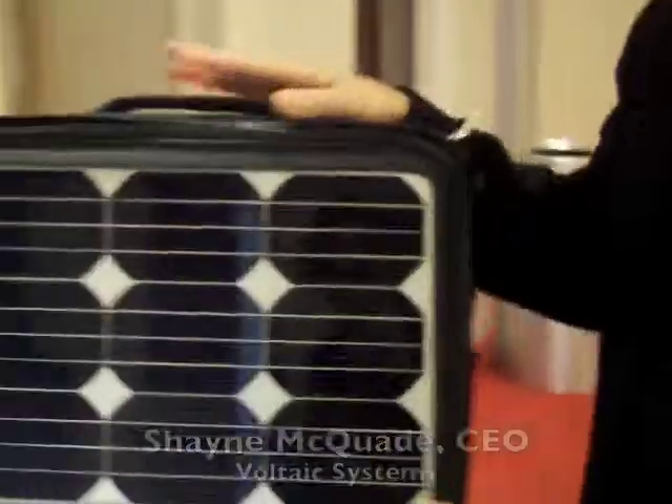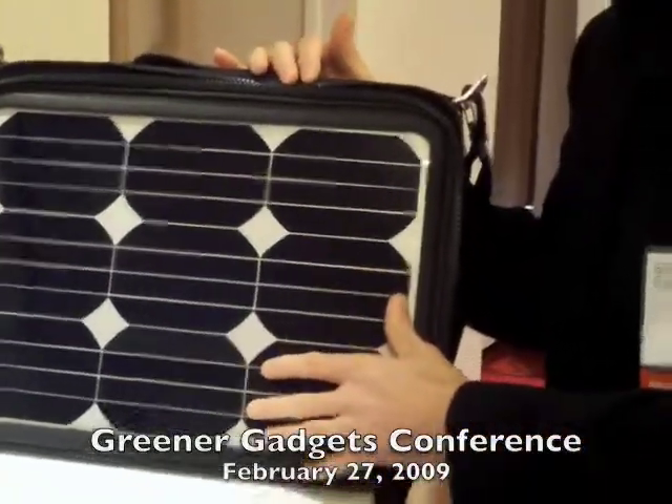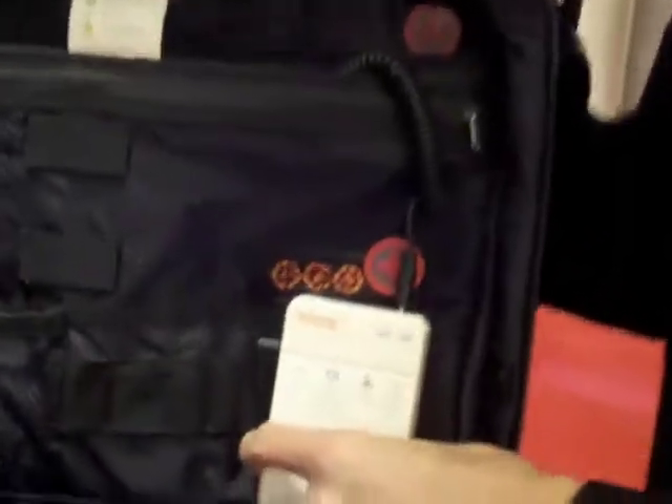So why don't you show us how this works? Well, this is our latest bag. This is a designer charged laptop bag. You see it has a very large solar panel on the outside. What's happening is when you put this panel in the sun, it's generating charge. That charge is then stored in this battery inside the bag.